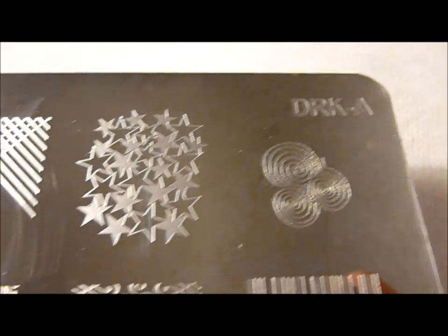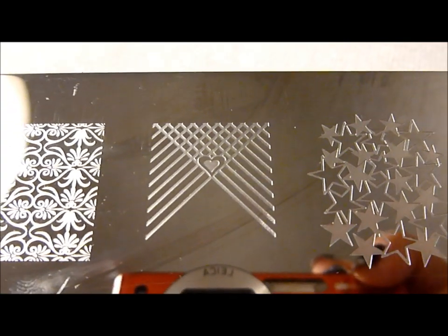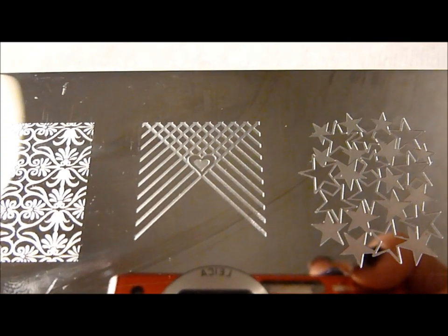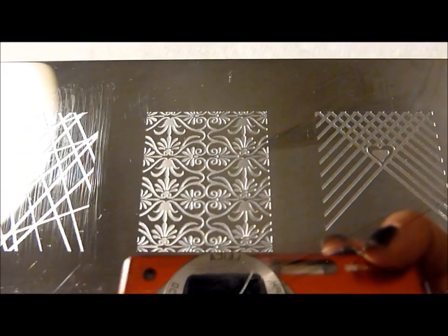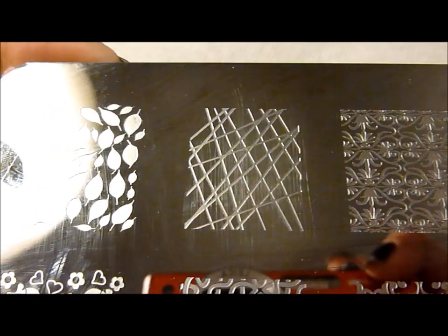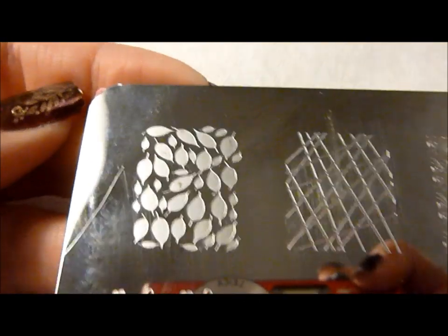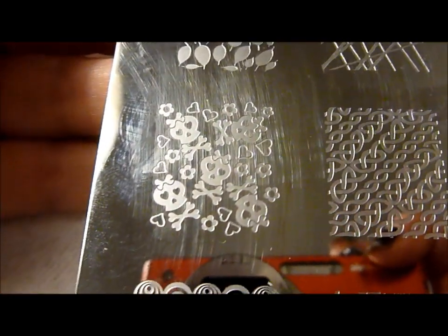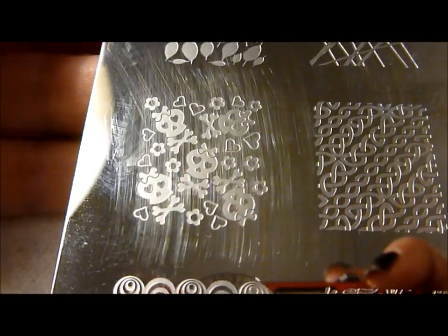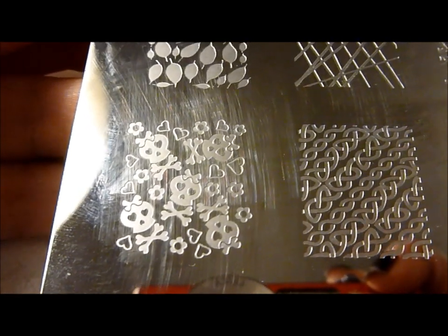So here's the top row. There's some swirls in a star pattern and a French nail tip pattern, which could be used a lot of different ways, with crossing stripes and a heart. A really pretty flowery scroll kind of pattern. Some lines — you can see I've already used that one. Here is a full nail design that has leaves. Down here, another one I've already used several times. Skulls with little bows and I love the heart eye sockets — just so cute. Some Celtic rope designs there.